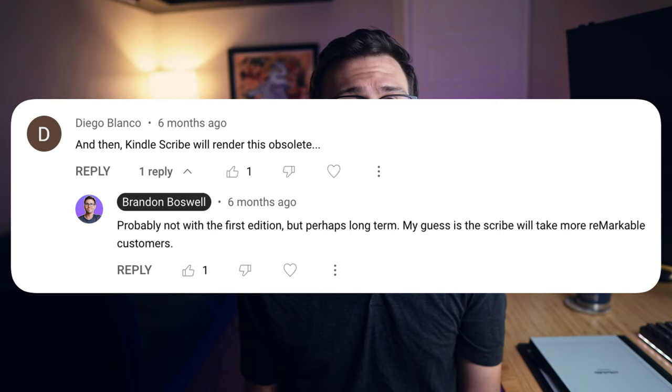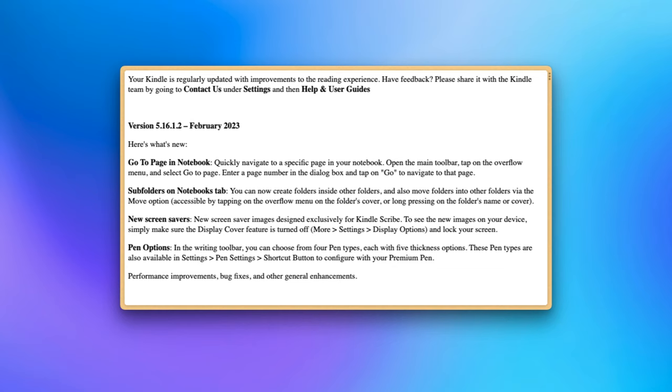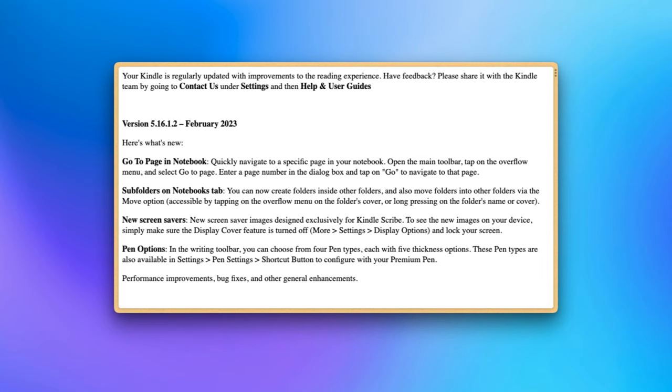When the Kindle Scribe was released in November of 2022, there was a ton of excitement for Amazon entering the e-ink tablet space, but at the time of release its software was not on par with the competitors. Now six months later, Amazon has released their first update for the device, and I think it's time to finally give it a proper review.